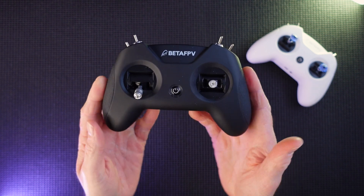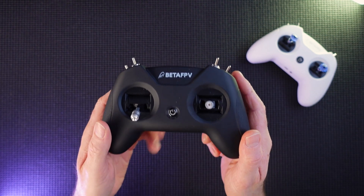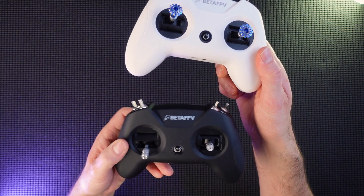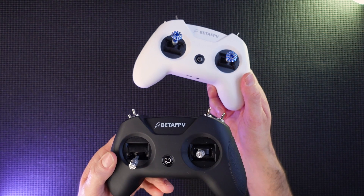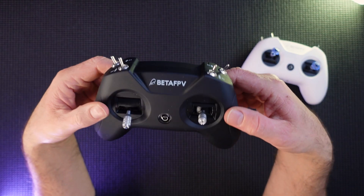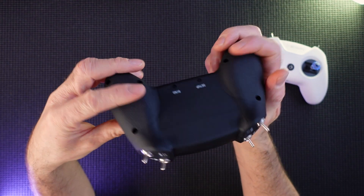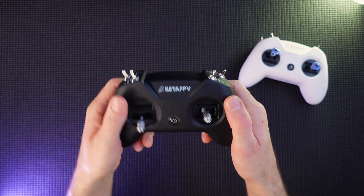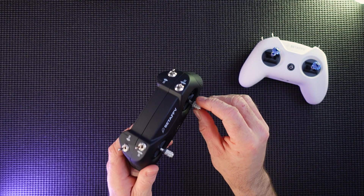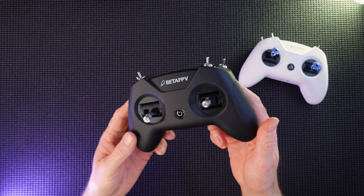I basically just wanted to show you that because I think it looks absolutely super. If I could have bought this in black first off I would have. There's absolutely no difference from the white version — the only difference is it's in black and I think it looks great. So if you're after one of these you might as well get the black version because it looks brilliant. It actually feels a little bit grippier for some reason as well. I'm going to be changing my thumbsticks over and this is now going to be my preferred BTFBV Light Radio.